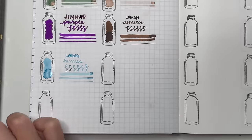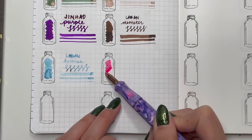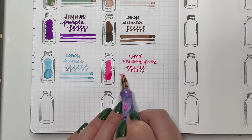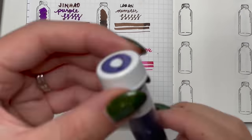Next is Lamy Vibrant Pink. I think I've tried maybe one other Lamy ink before and I really enjoyed this Vibrant Pink. It's got quite a sheen on it but it doesn't bother me too much — it's that bright punchy pink that most people would enjoy.